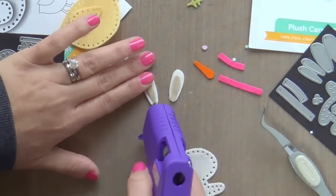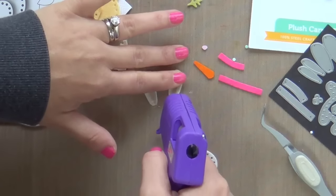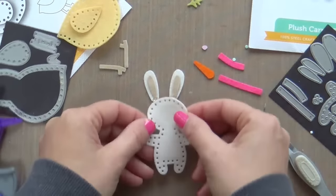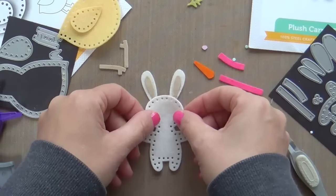Now I've got the little insides of the bunny ears, and I really don't understand why I did not do baby pink on the inside of the bunny ears — that would have been a better choice. At the time I was thinking brown and I don't know why I was doing that, but whatever. I'm just going with it.